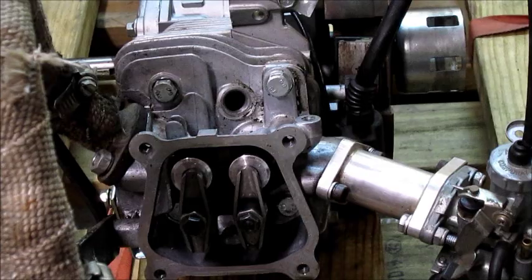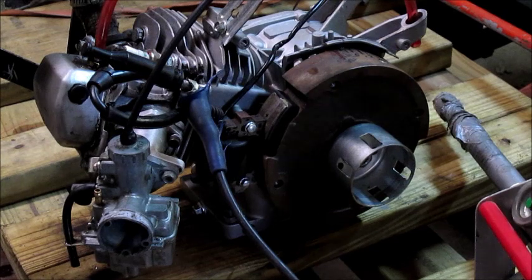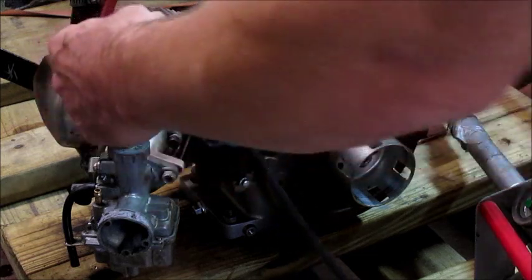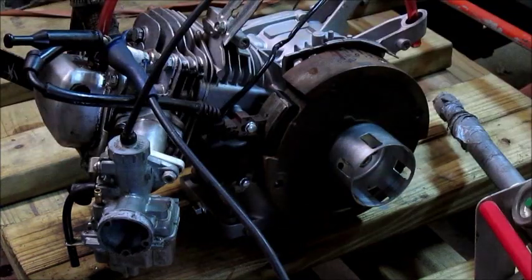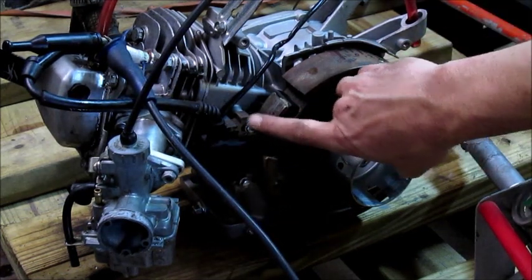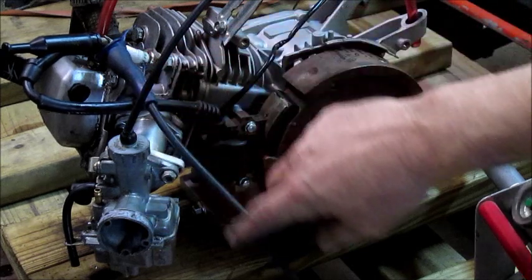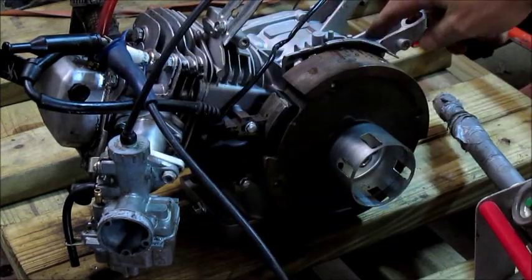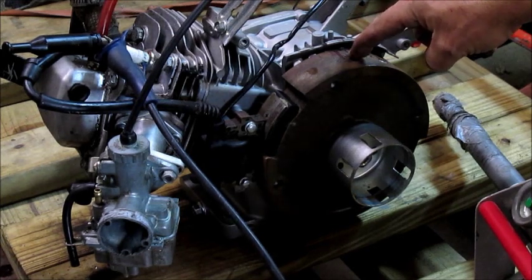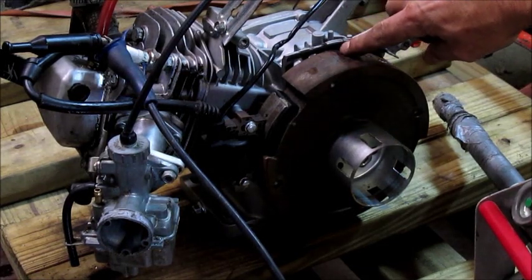Right now I have the timing light hooked up to the battery on my handheld starter. I put one end — the trigger part — into the spark plug wire, and the other one goes on to the top of the spark plug. Every time the engine goes around and this magnet energizes the coil, it's going to send a signal through the pickup wire, lighting the timing light, which I'll shine on the flywheel. It'll tell me when this engine is firing, and then I put a mark across from the flywheel line onto the casing.